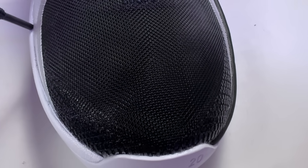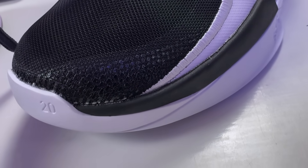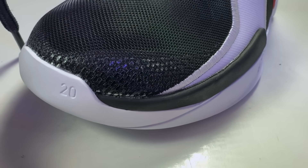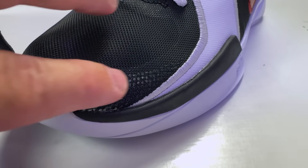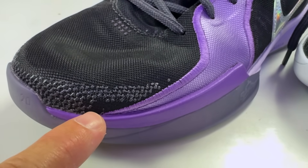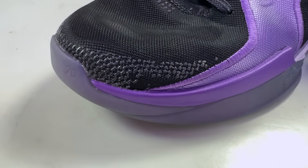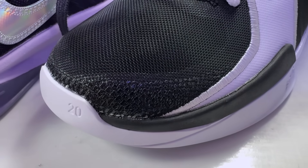The only other real change is at the tip of the toe. The general release pairs have those little snake-scale-looking overlays to protect the mesh material. On the By You pair, that area is very smooth and almost flush with the mesh — not a huge difference when you roll your finger over it. Outside of those two differences, there's really not much that separates them.